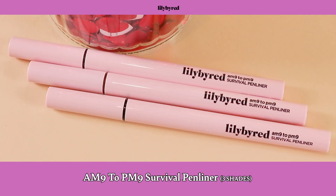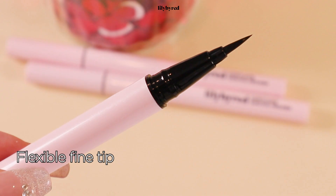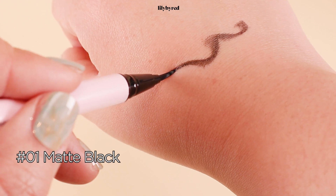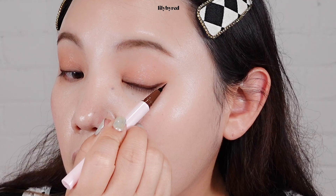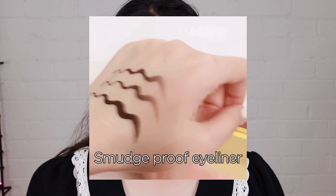We also have a very popular product from Lily by Red I just want to show you — the AM9-PM9 Survival Pen Liner. This is a pen liner, and again their tip is very, very fine, which is 0.1mm. It comes with three different shades. It's not too difficult to draw your lines — just one stroke will do everything. This is a super waterproof eyeliner; it won't smudge with water or oils.